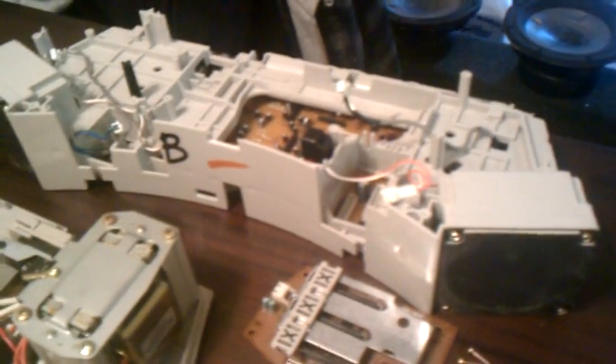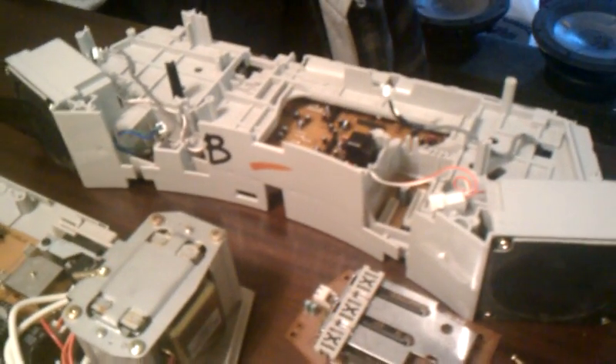Here's part of the top end of the enclosure. These are the two speakers that cover the highs in the mid-range spectrum. Obviously this is part of the power supply, and this is the LED display.